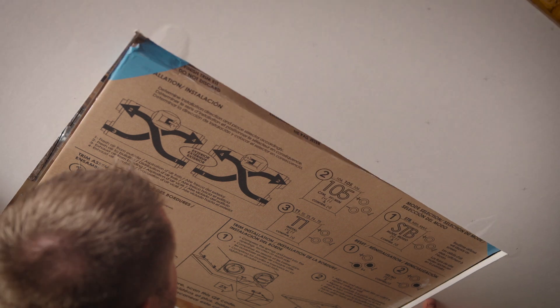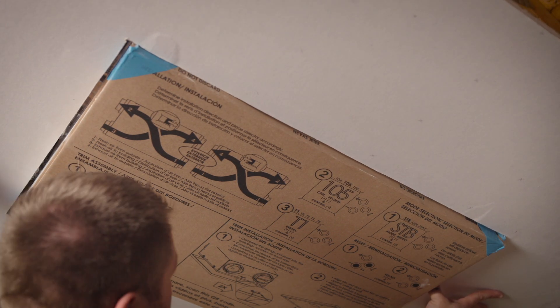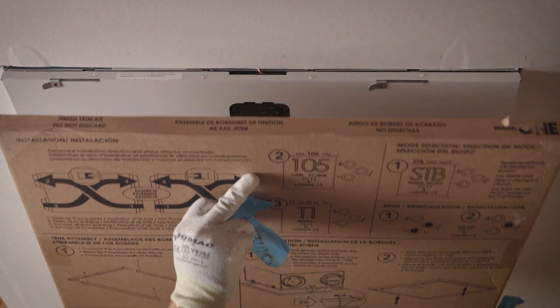Install around the unit and ensure there is enough space to easily install the trim kit retention springs. Next, carefully remove the packaged trim kit from the unit's door.